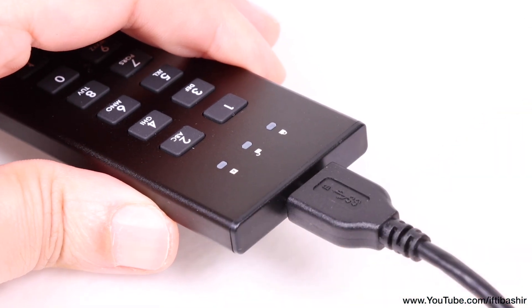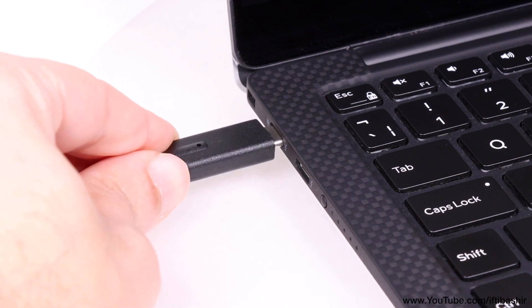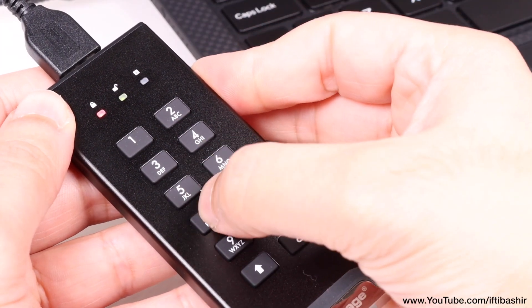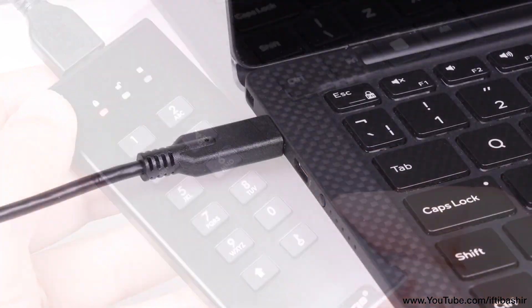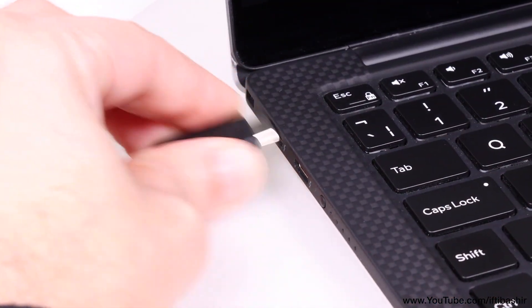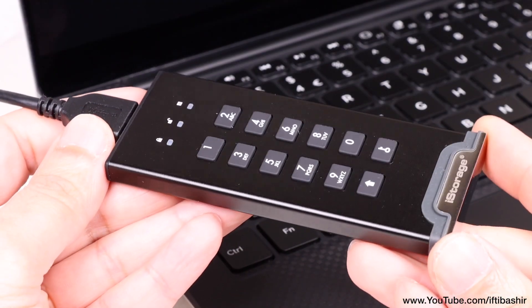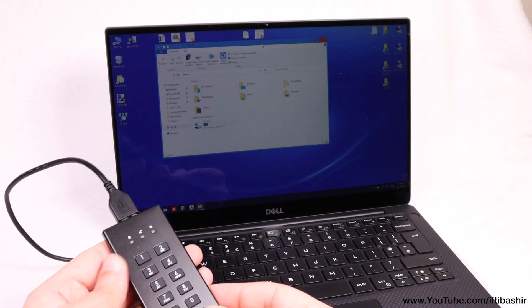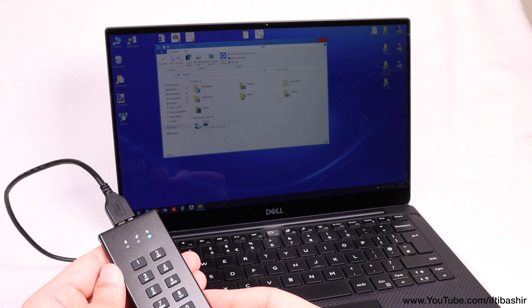Nevertheless, it does work equally as well. Upon connecting the drive to an available port on your computer, the initial steps involve setting a PIN between 7 to 15 digits in length — a pretty simple process. Whenever the drive is ejected from your computer it instantly locks, so data is no longer available. Insert the drive into a host machine again and then enter the PIN previously set in order to gain access to the drive. It really is as simple as that, and as stated, completely operating system independent.